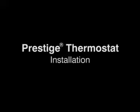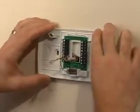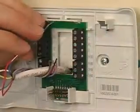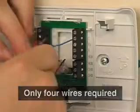The installation of a Prestige comfort system, including the wireless accessories, is quick and easy. First, mount and wire the thermostat in the same way you would wire any other thermostat. One great feature of Prestige is that with a wire saver, you can use as few as four wires.